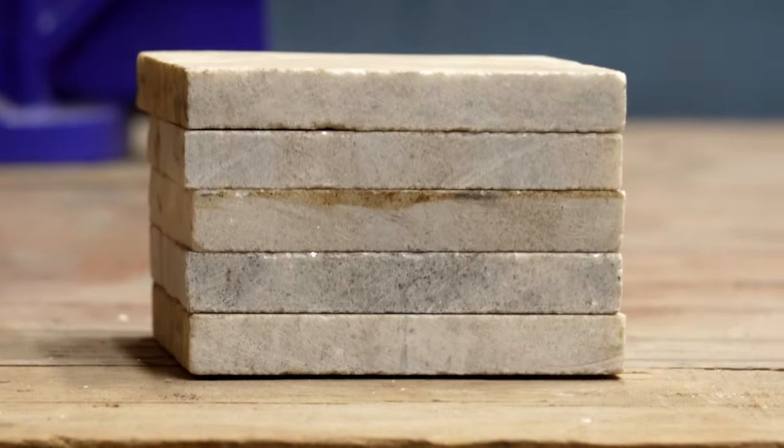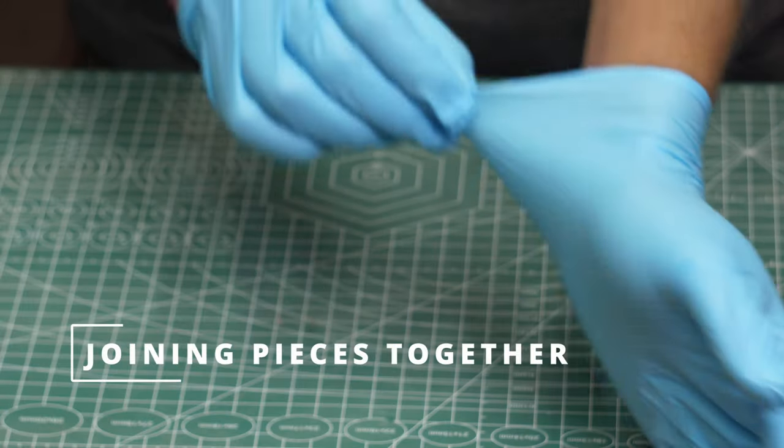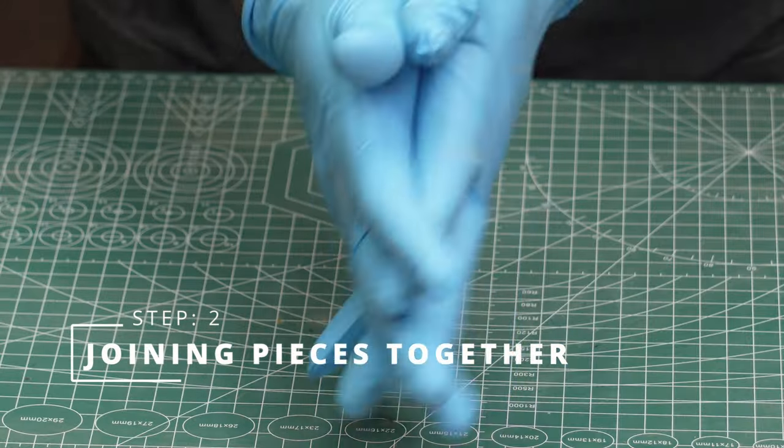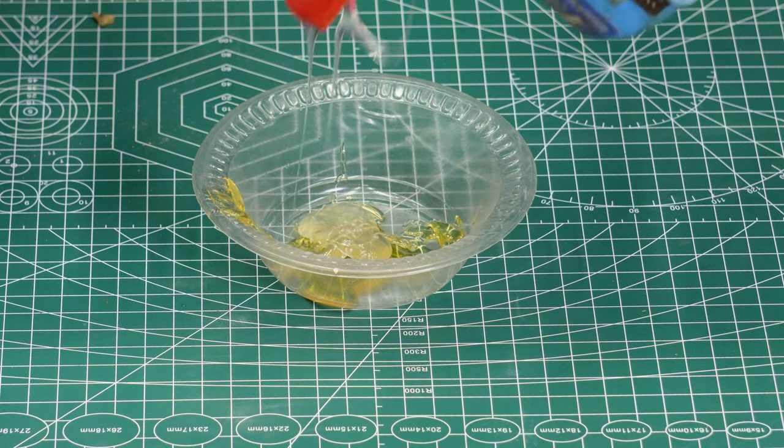After cutting, the pieces looked like this. I prepared the epoxy adhesive with extremely precise measurement tools — my eyes and hands. Who needs a measuring cup?